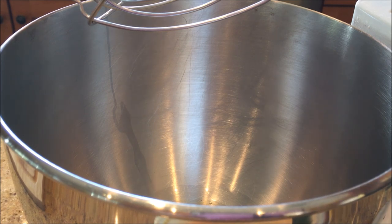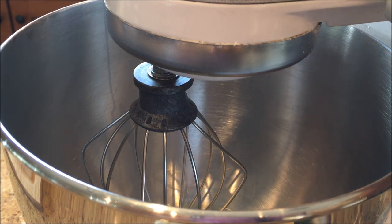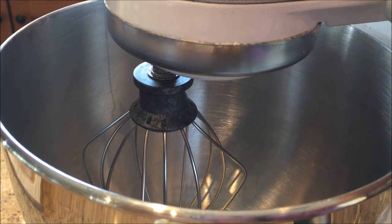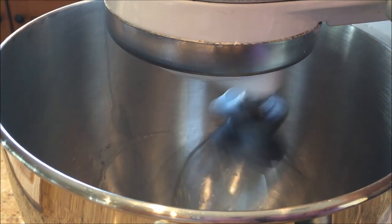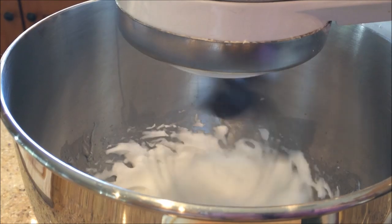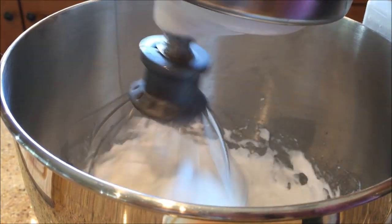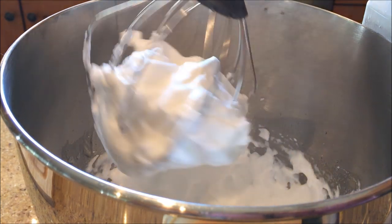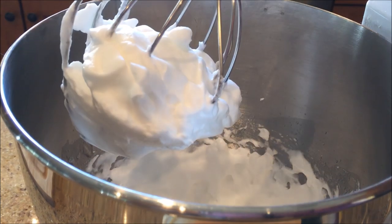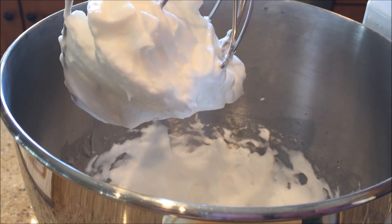I've got Sam minding the syrup over there for me while we beat the eggs and make the egg whites. Now you want your beater bowl clean and dry. You want your whisk attachment clean and dry. And we're going to beat these egg whites until they form stiff peaks. See how nicely it holds its shape — the egg whites are ready.